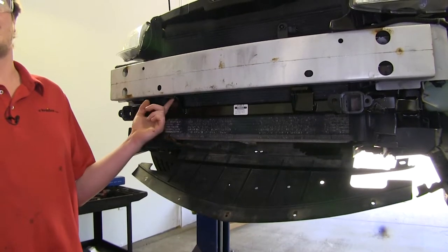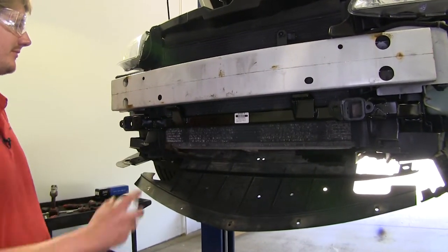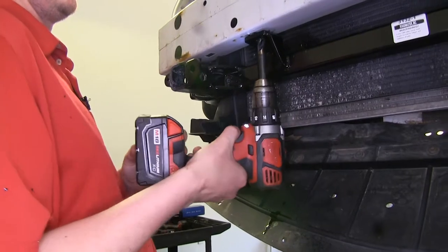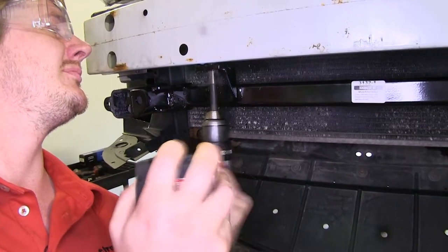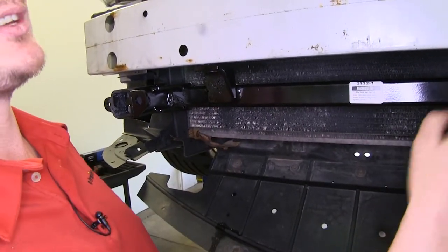Next, we're going to be drilling out the holes located here in the front using a 17/32nd drill bit. Once you've drilled through the first layer, you're going to want to drill through the second layer as well. Repeat the same process on your other hole.